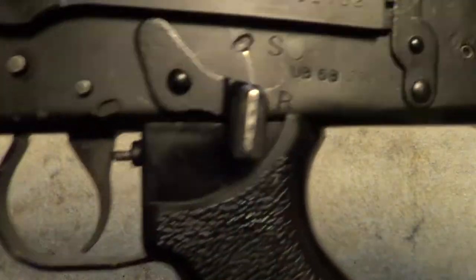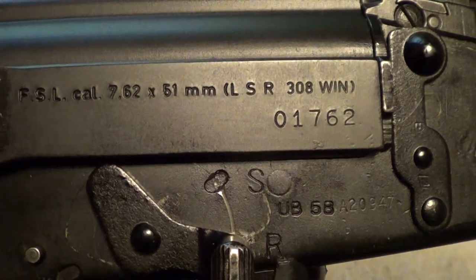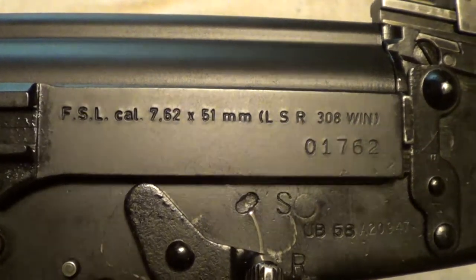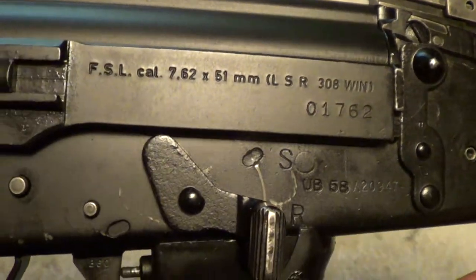I'll get these markings to show up here. All the parts were imported into the U.S. back in the '90s, and then, of course, they were built into rifles and sold.